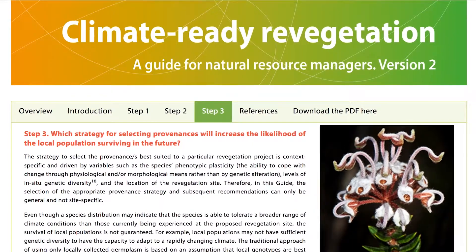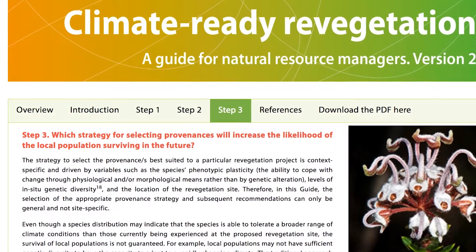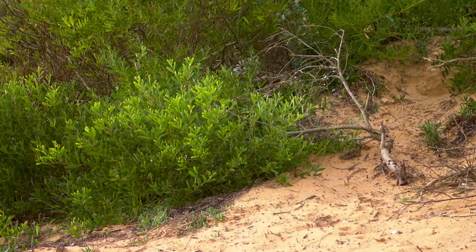Step three is about seed sourcing for revegetation. Decisions about where to source seed should be guided by the principles of maximising genetic diversity and adaptive capacity. It looks at the different provenance strategies that can help make these decisions. For example, a strategy to include seed from locations that are already experiencing the climate projected for your planting site is recommended.